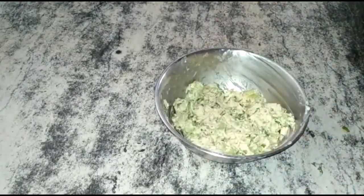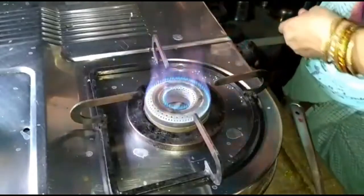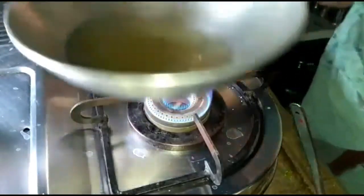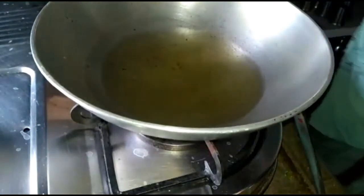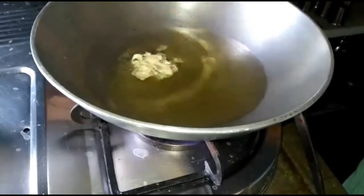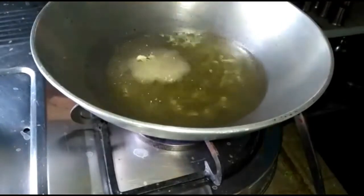We have to put it in the pot. Add 3.5g of soy sauce. Add 1.5g of soy sauce. I can give it a little bit.